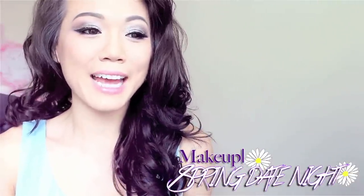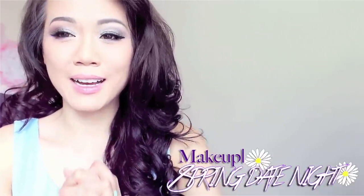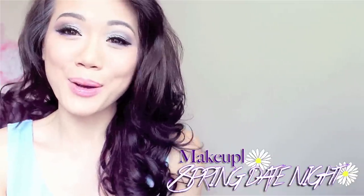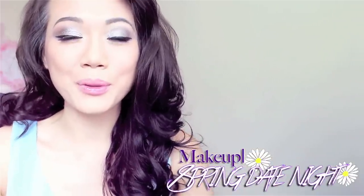Hey Dolls! It's Love of It and today I'm going to show you how to do this smoky gray and purple look. It's my first time doing a darker makeup style, so I hope you go easy on me. If you're ready, let's get started on this makeup tutorial.